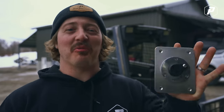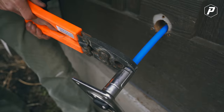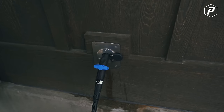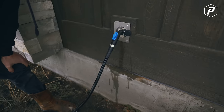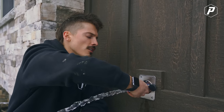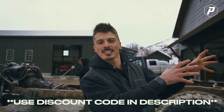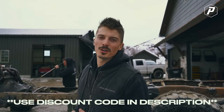That brings us to today's sponsor, Aquor. This spigot is the future of water systems. All you do is cut your old one off, slide the new one on, crimp it, screw it to your wall and you're done. No matter what style of water lines you have, they have an adapter. The coolest part is the quick-disconnect ends. It's freeze-proof because the water is stored so far in your wall that it can never freeze — it stays warm inside your house. Thanks to Aquor for supporting the channel and letting us pressure wash in the dead middle of winter.